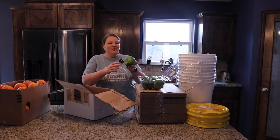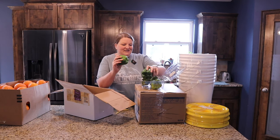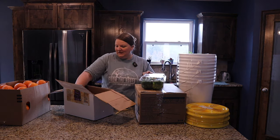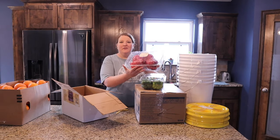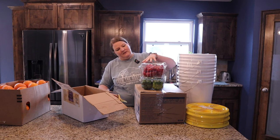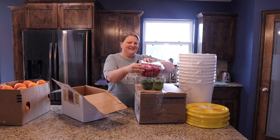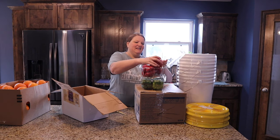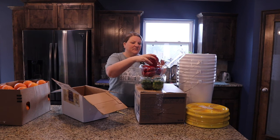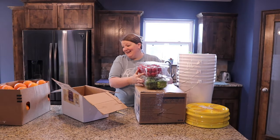Look how beautiful and big these green bell peppers are! And then we have the red bell peppers here that look equally amazing. These are huge — they make really good stuffed peppers because of how big they are. Yay, Azure!